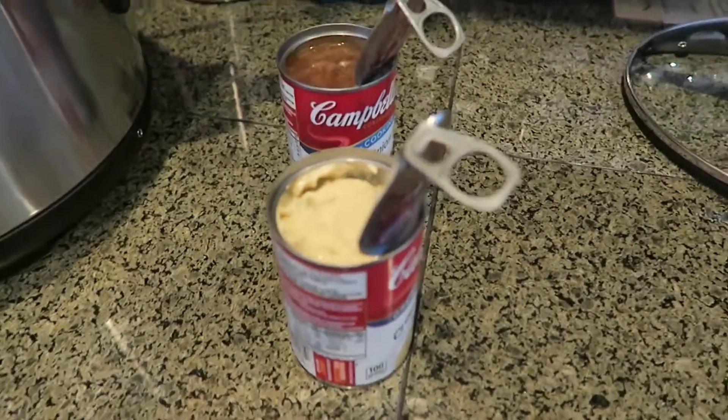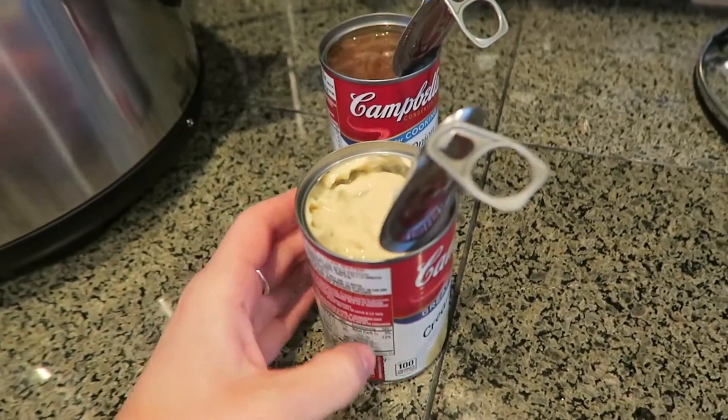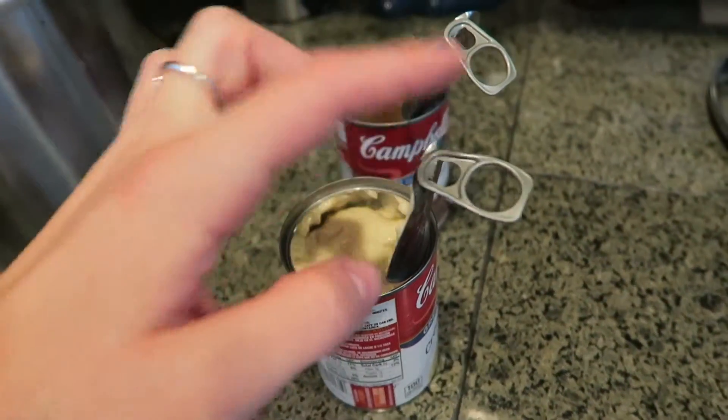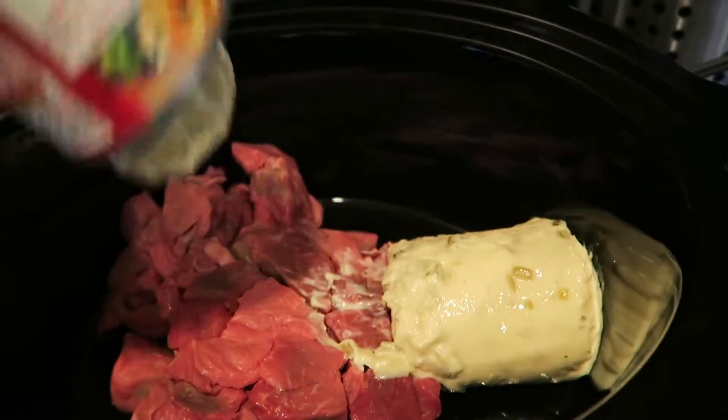Alright, I have my two soups open — knew I couldn't do that with one hand, because last week I'm pretty sure I ripped the tab off one of these things. Anyway, there's my meat just hanging out, I haven't even stirred it — plunk this in there.